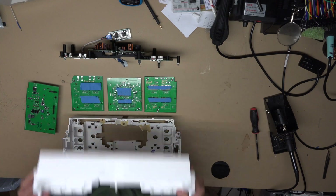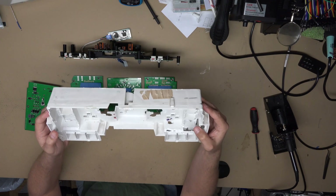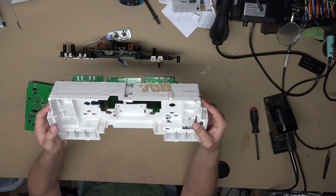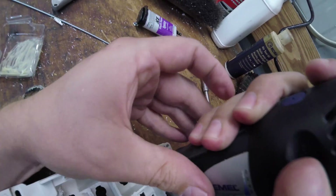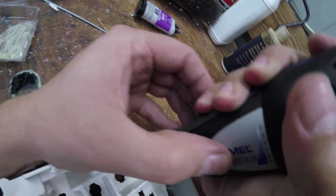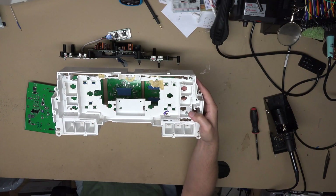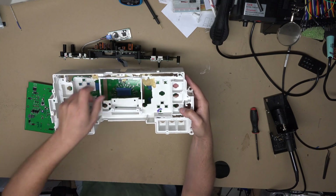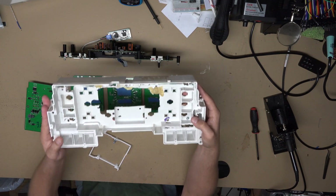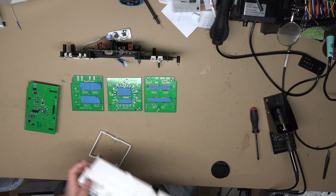Let me show you a bit about the evolution. This is the first housing I started with — it was the original housing out of my truck, the original cluster that I took apart. You can see where I've cut, put some epoxy in places, drilled multiple extra holes, and clearanced a lot of items to get the circuit boards to fit. Along with this I have some 3D printed brackets to help support the boards — this is the mess I started out with.